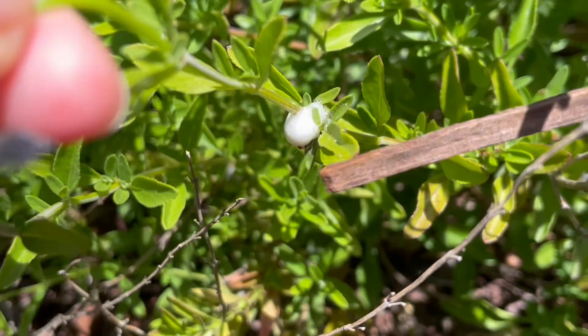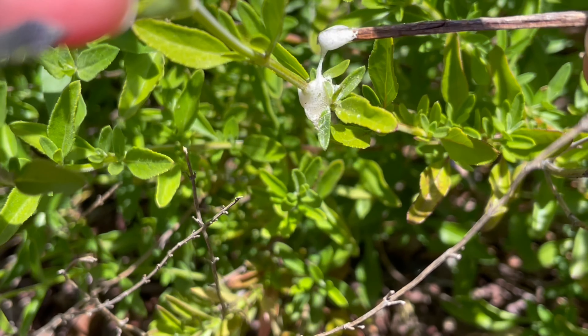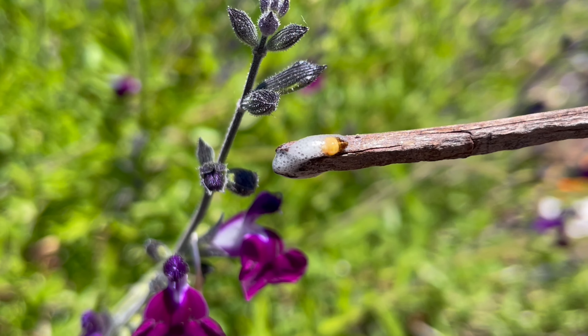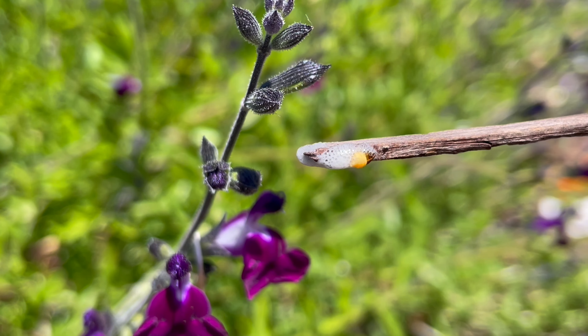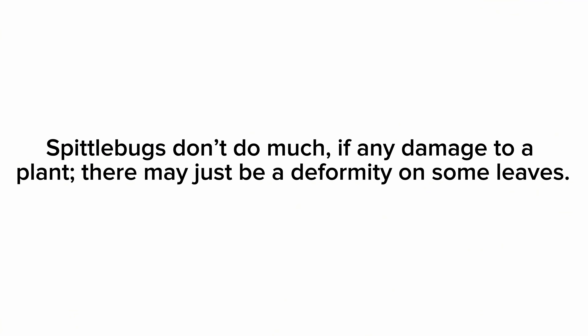These are from spittlebugs, which are the nymphs of an insect known as froghoppers. The foam is just a byproduct of them sucking the sap from plants, usually ornamental ones like the salvia. They excrete the white bubbling foam from their rear end, so it isn't actually spit as their name implies.